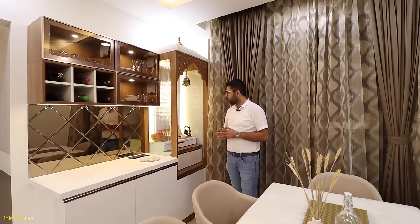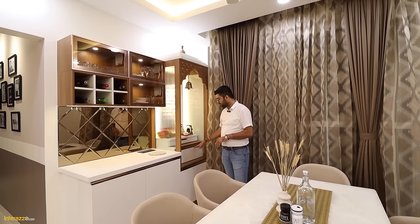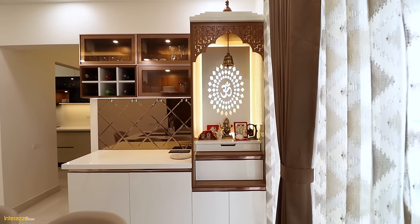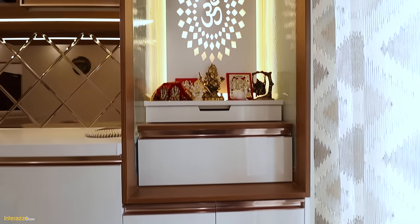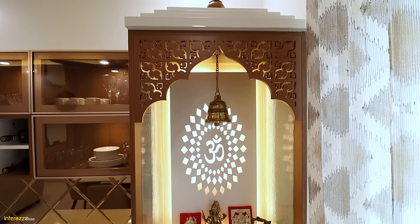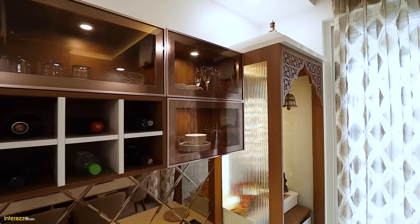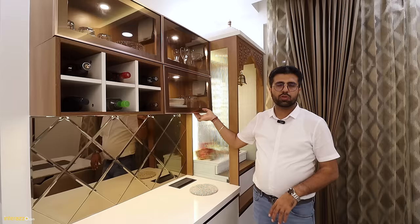In the dining area, we have a puja unit which is a complete open puja unit with a fluted glass, with a tray, drawer and storage in the bottom. Next to it, we have a crockery unit with rose gold shutters with a clear glass.